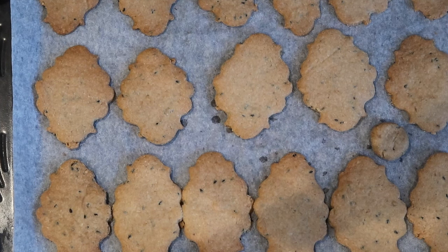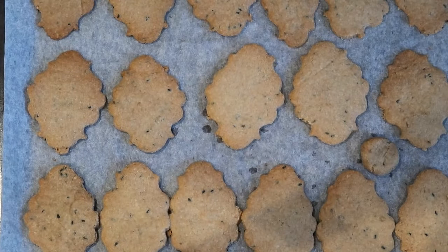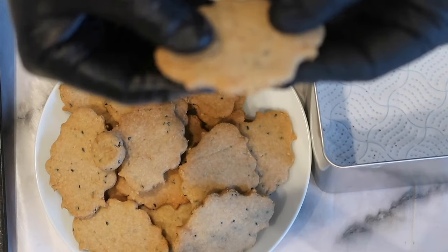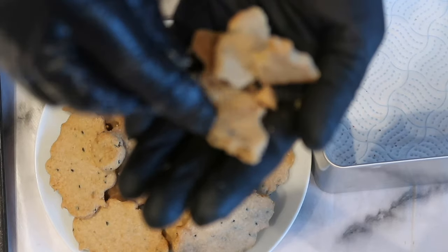Here are the biscuits straight out of the oven. For me it took around 10 minutes. Allow them to fully cool down before serving. After cool down, they are lovely and soft and smell divine. We can store them in a metal biscuit tin.